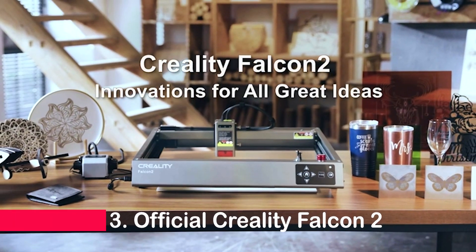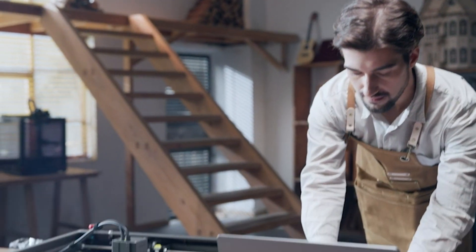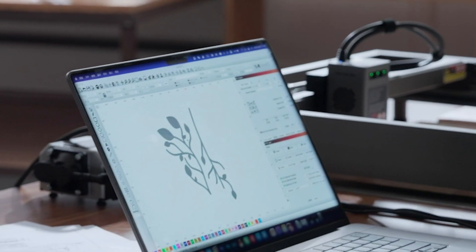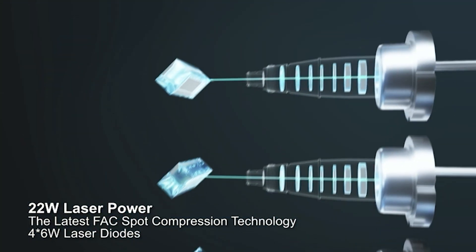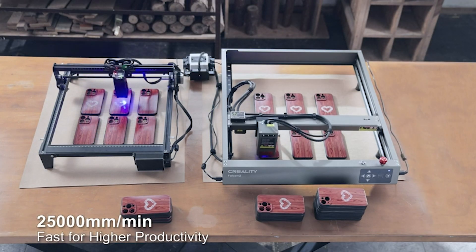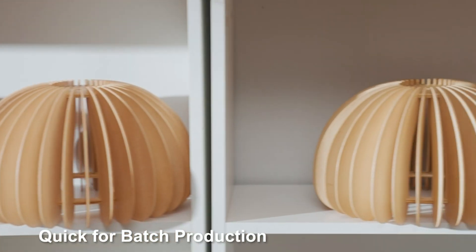Now securing the third spot is the official Creality Falcon 2 laser engraver. Boasting an impressive 22-watt output, this machine utilizes fast-spot compression technology for a cutting capability that's truly extraordinary. With a maximum processing speed of 25,000 millimeters per minute, the Falcon 2 takes your engraving game to new heights.